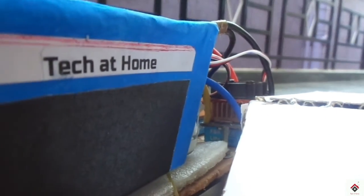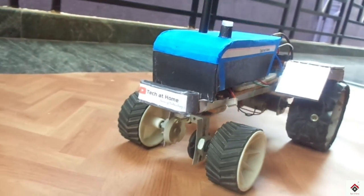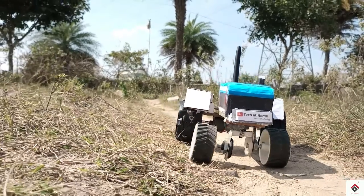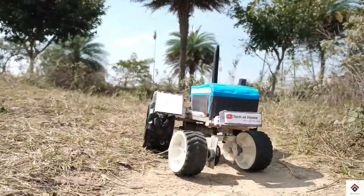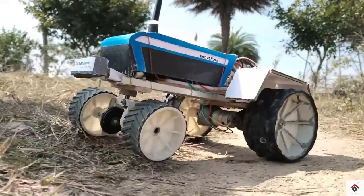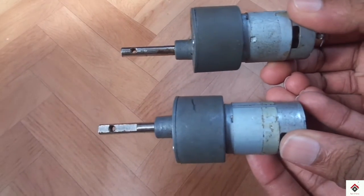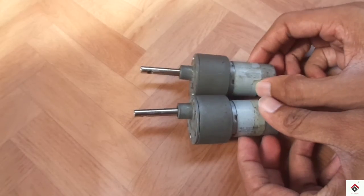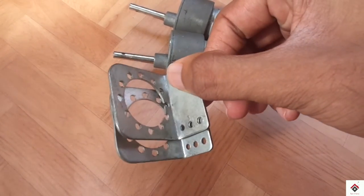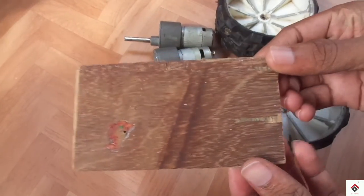Hi guys, welcome back to another video. Today I'll be showing how I made this tractor with all the materials available at home using very simple steps. For the rear drive system, I'm using 500 RPM Johnson gear motors, clamps, 10x4 robot wheels, and a wooden piece.